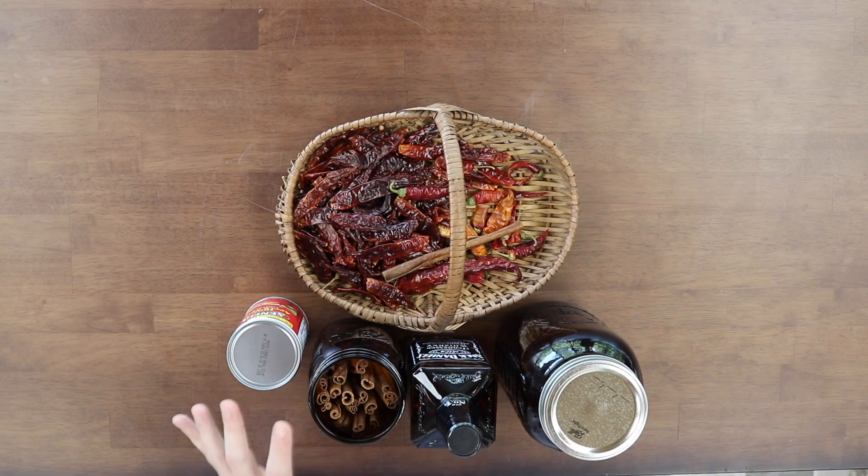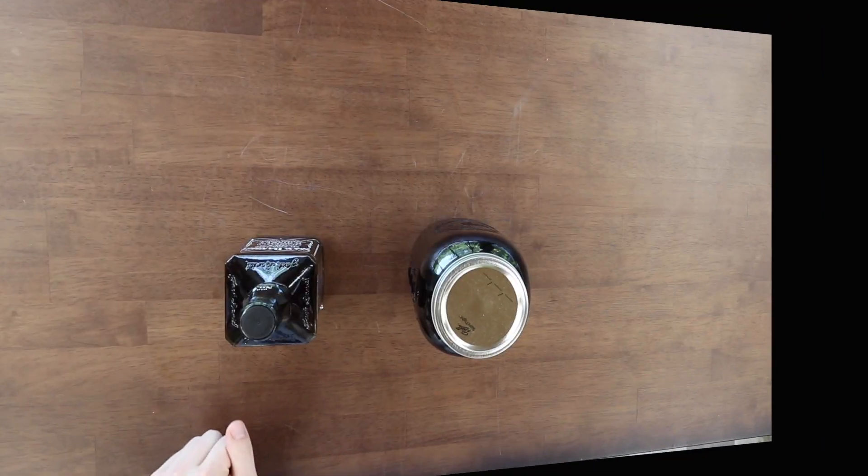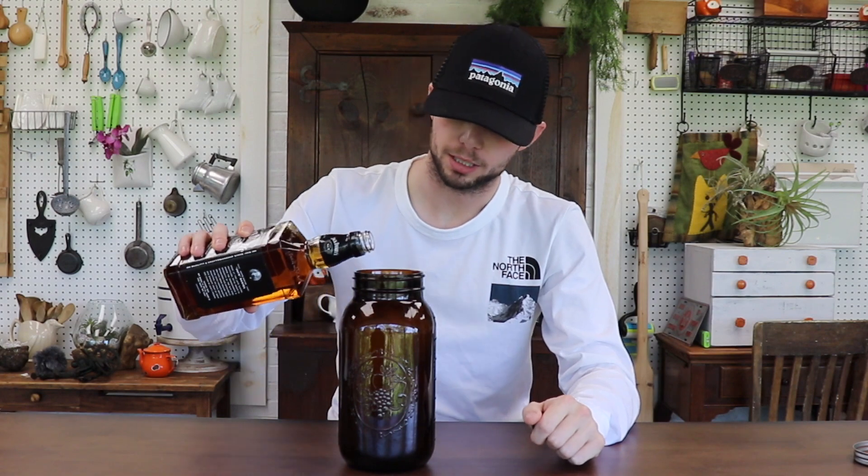Now that we've told you all of our supplies and ingredients, let's get started. Before you start putting anything in your jars, you want to always wash them out. We pre-washed this with our veggie wash — we'll leave a link in the description — and hot water. So first we're going to pour our Jack Daniels into the jars. You can substitute any whiskey you prefer; we chose Jack Daniels because it's a family favorite.